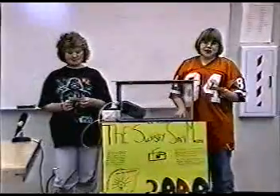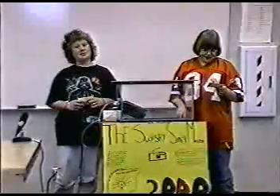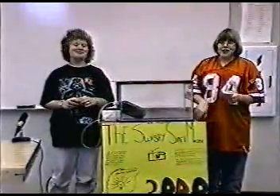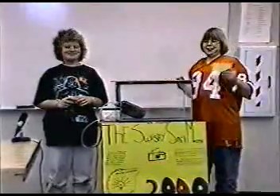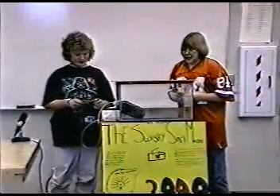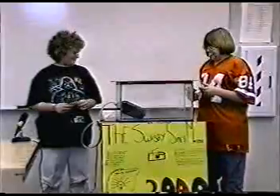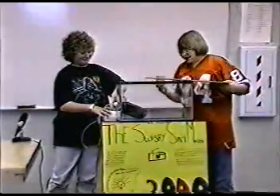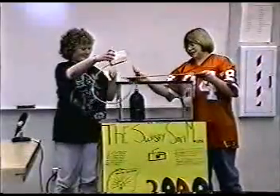Are you tired of the bathroom smelling like a toxic waste dump? Are you just wasting your money on those other products that just won't last? Well then, we have a product for you — all of you. Introducing the Swishy Smell Master 2000. To install your Swishy Smell Master 2000, it is easy: lift off the lid, insert it in the toilet tank, and put the lid back on.